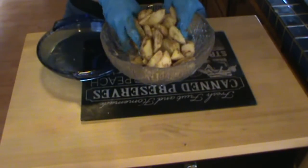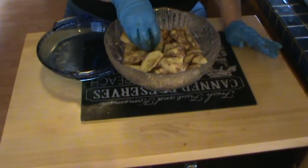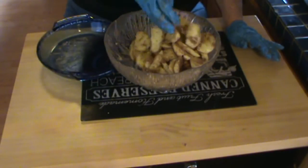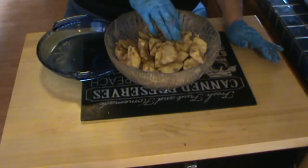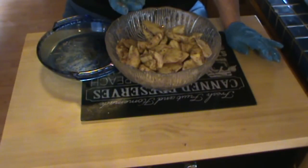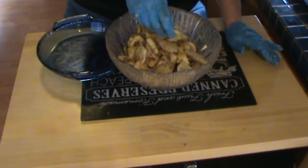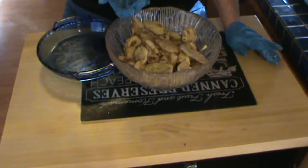While I'm mixing, I'll mention I have a big bowl here of peels and cores. I'm going to give them to the chickens. Somebody's always going to say you can make apple scrap jelly out of that. Well, no, really you shouldn't, and I'll tell you why. All the safe recipes for apple jelly are made from whole apple or the meat of the apple. The peel of the apple actually has a much higher pH, meaning it's much lower in acid.